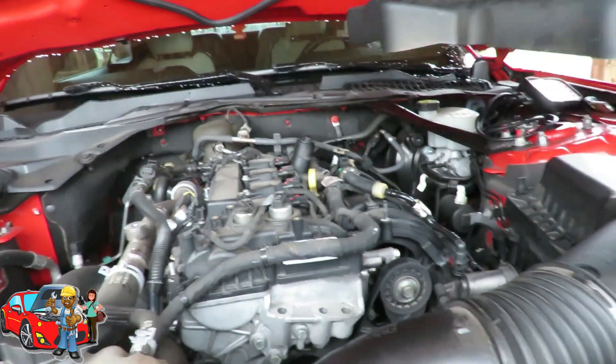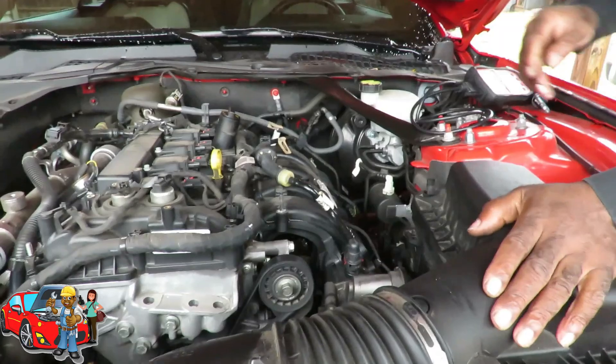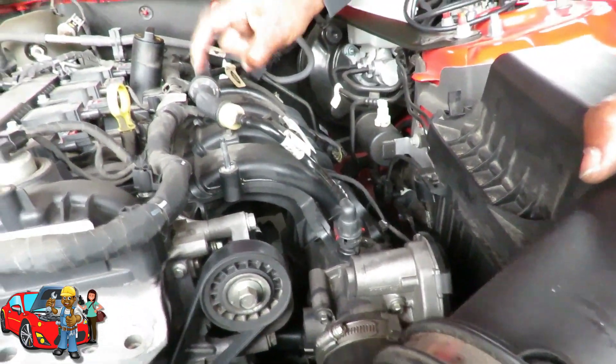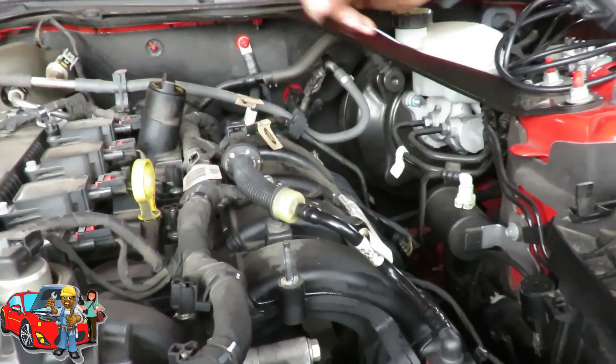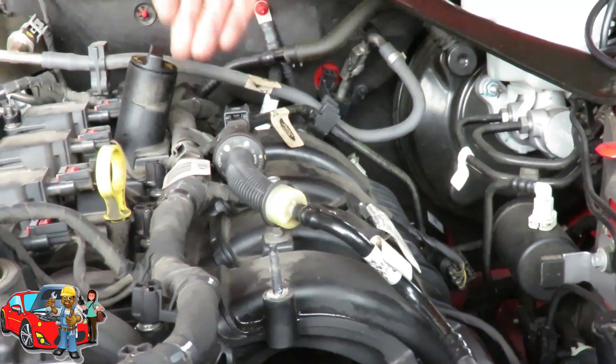Alright guys, we take our cover off, set that down to the side, and here's your purge valve right here. Here's the hose and here's the check valve. That's the purge valve right there. So now we're going to take this off and check this out and see if it's working.